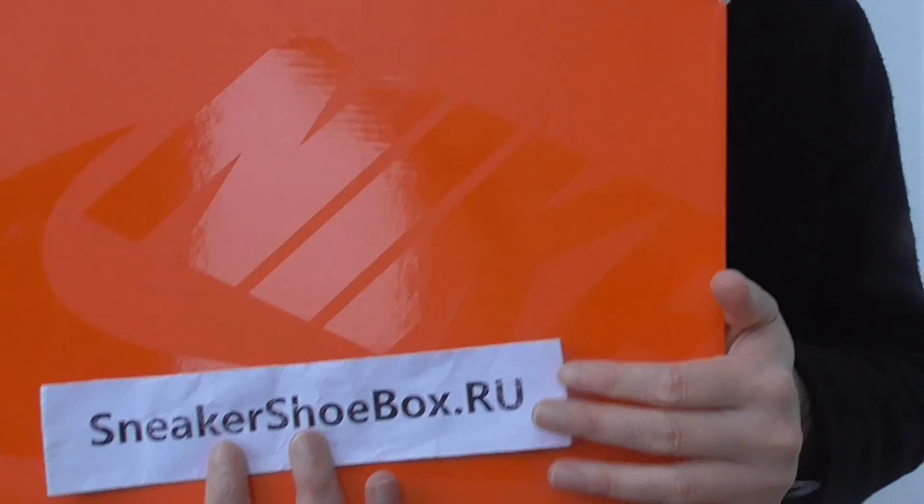What's up YouTube, this is Linda from the Sneaky Shoebox, the artist. So this is where I'm going to show some orange sneakers. This is the Nike Sakai Waffle sneakers and this is the nylon black color.